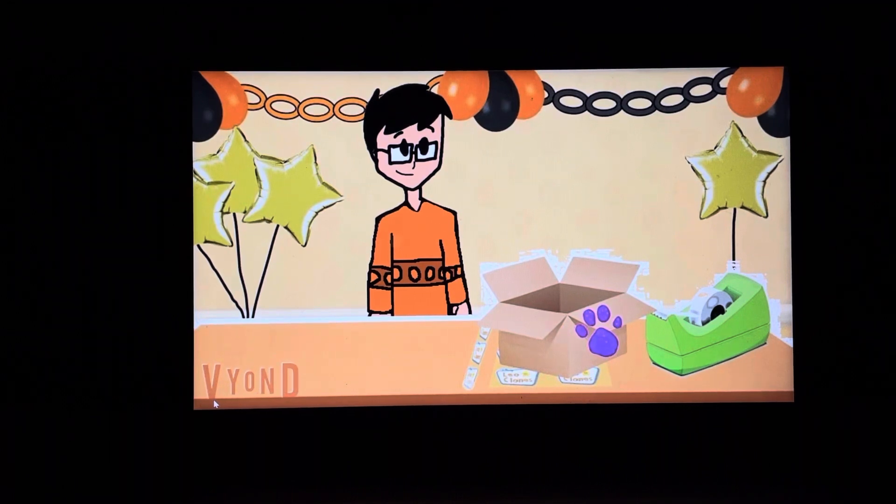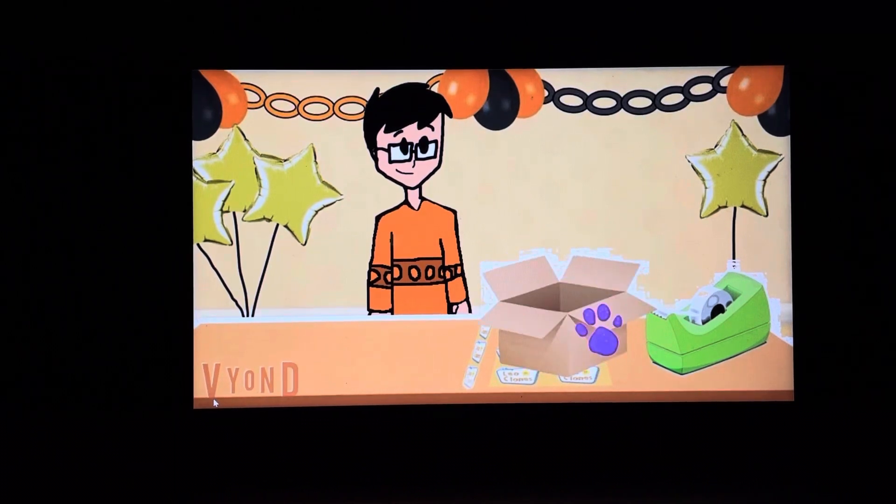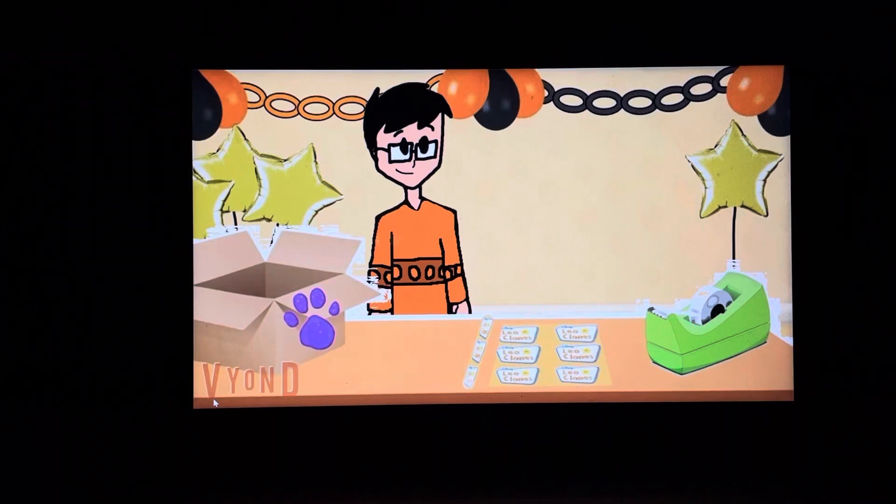I don't see it. Hold on, let me wrap this present before... Oh, there it is. Whoa, I almost wrapped our first clue. You know how you can tell it's a clue? It's got Minnie's paw prints all over it.